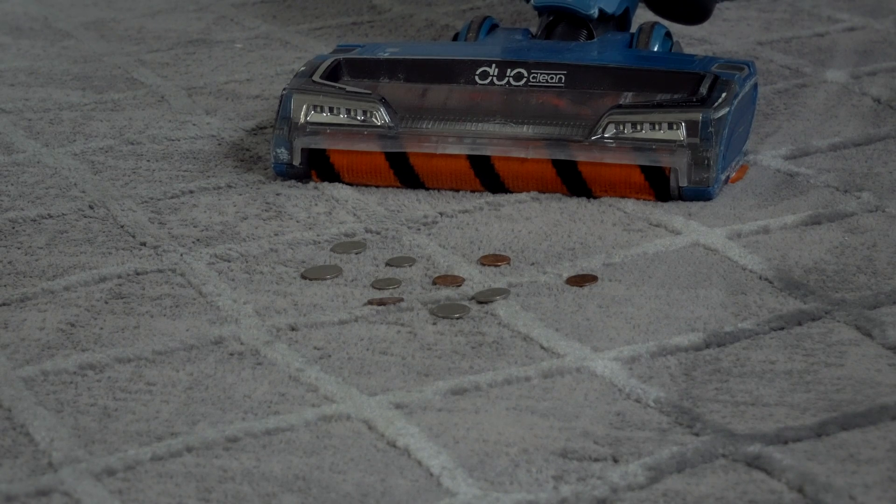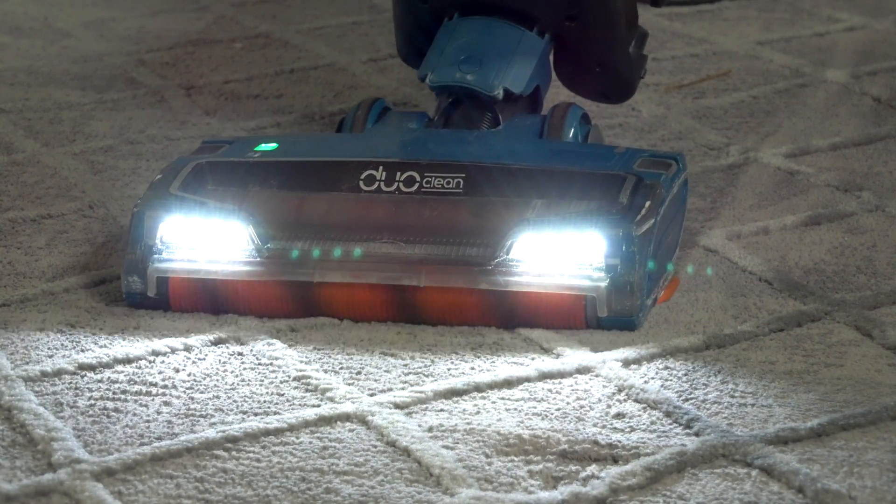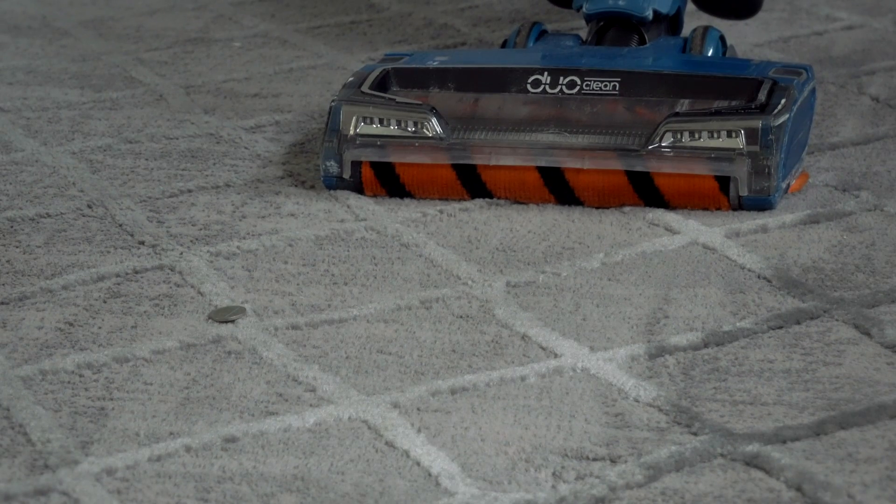The next thing we've got is coins. I'm sure you guys have picked up some coins with vacuums — will it pick up coins? Go ahead, Marcus. It did pretty good, but we did miss one coin, so we have five cents — yay.